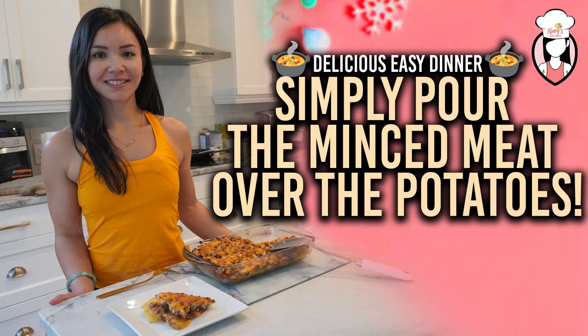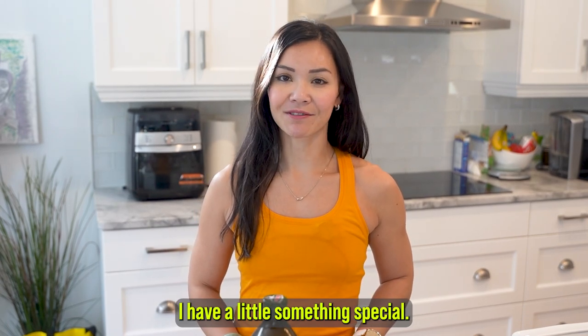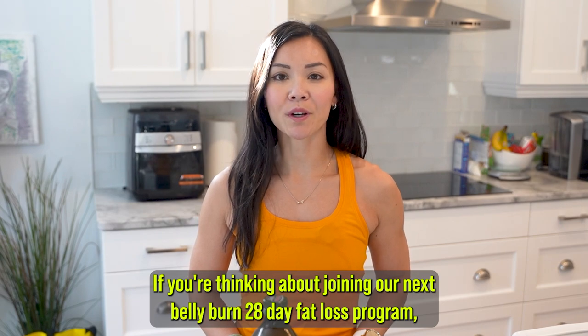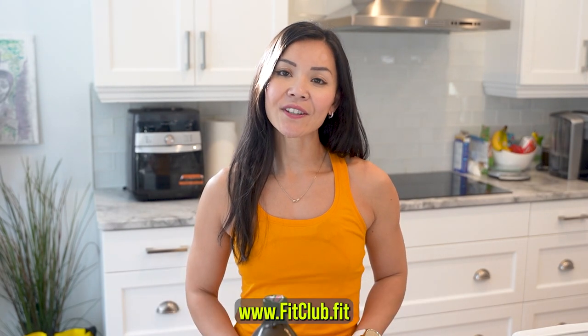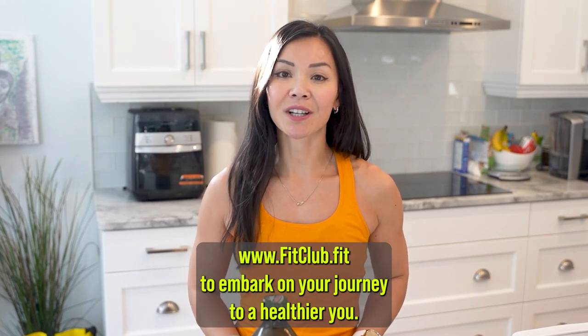Today we have a scrumptious and easy dinner idea for you — simply pour the minced meat over the potatoes. But before we roll up our sleeves and start cooking, I have a little something special. If you're thinking about joining our next belly burn 28-day fat loss program, visit www.fitclub.fit to embark on your journey to a healthier you.